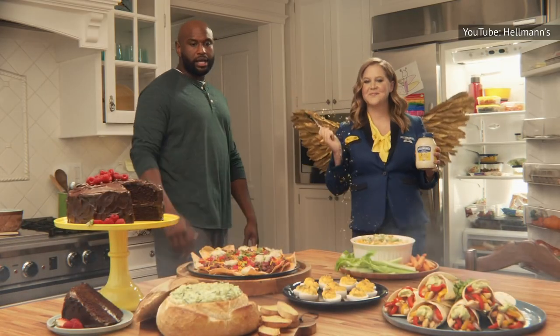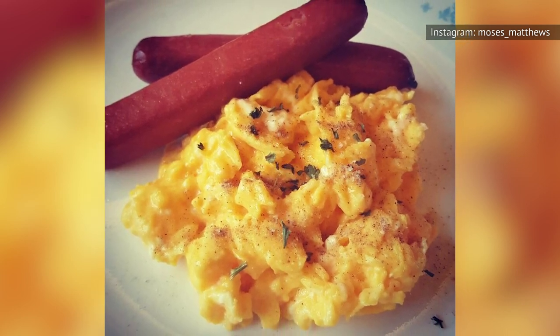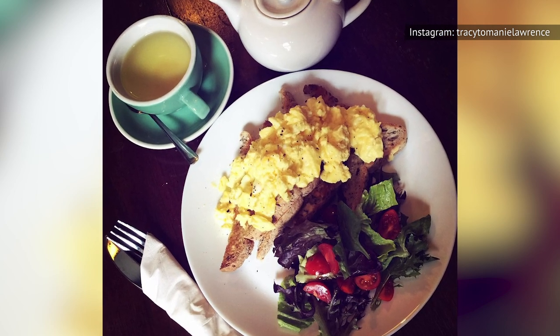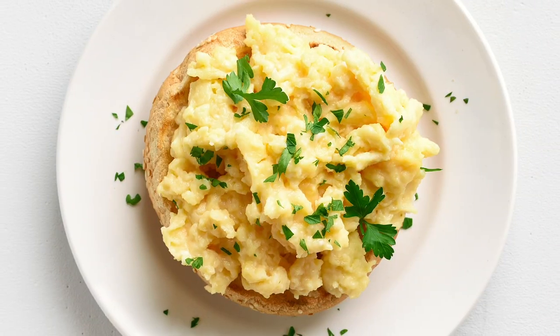So there you have it. And even if you happen to be a confirmed hater of all things mayonnaise, consider setting aside your issues with the stuff, just so you can treat yourself to some truly spectacular scrambled eggs. Come on, take a chance! We guarantee you'll be rewarded with the best scrambled eggs you've ever tasted.